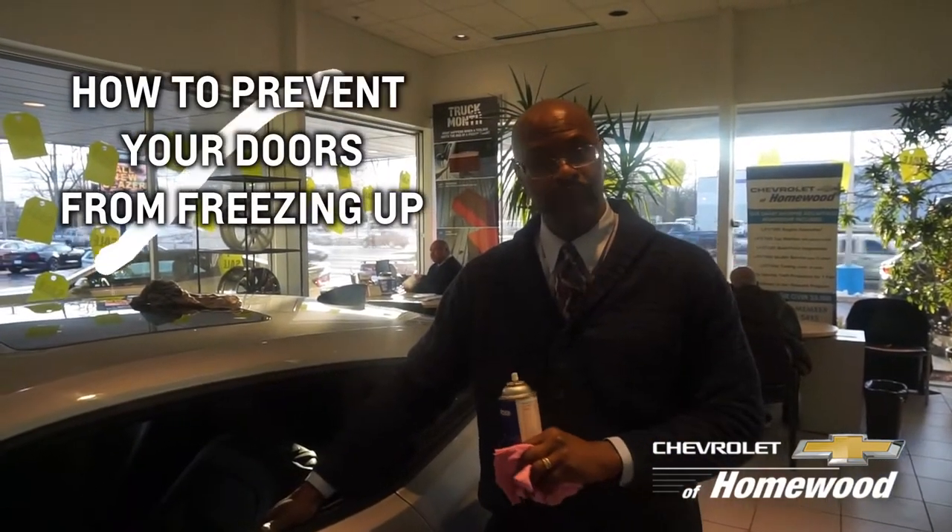Ladies and gentlemen, this is Aaron Lang again from Homewood Chevrolet talking about our car corner. Today we're going to talk a little bit about how to make your door so it doesn't stick in the wintertime. I'm going to give you an example of something because a lot of you have experienced this.